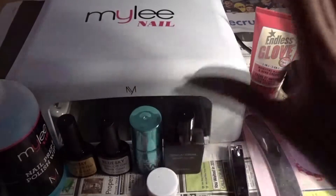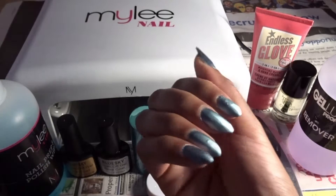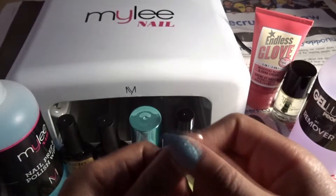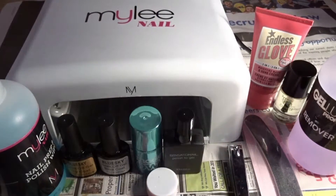Hi guys, so today I'm doing something a little bit different — as you can see I've got no sewing machine or anything like that. I'm going to show you how I do my nails. I don't just paint them; I've got this gel nail kit and all these different little bits. It takes me about an hour but it's worth it because it lasts a lot longer. If you want to know how to do gel nails like mine, please keep watching.